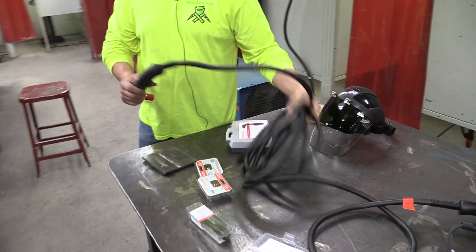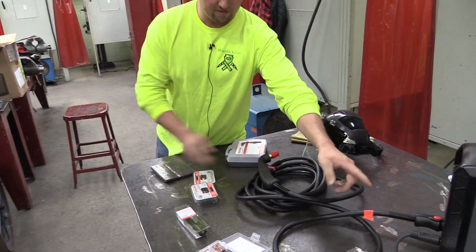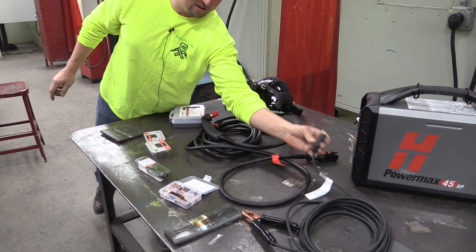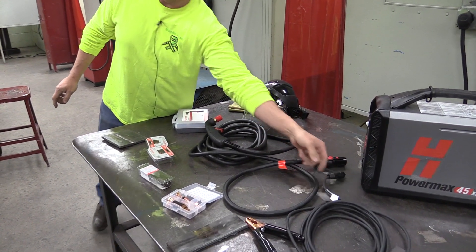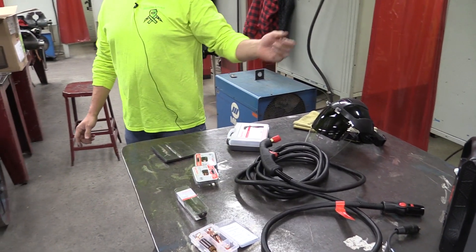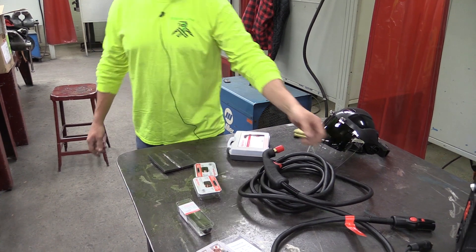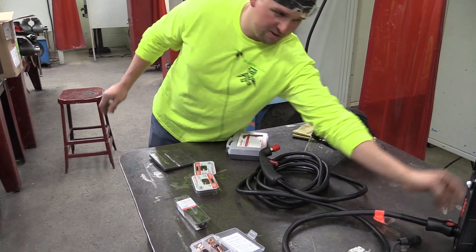Looking at the machine, out of the box you're going to have your torch lead - your hand torch lead - and a ground lead. They're both quick-connect plug-and-play, which makes it real nice for moving the unit around. If you have a plasma table like I have, you can plug and play quickly between machine torches versus the hand torch.